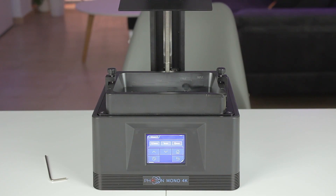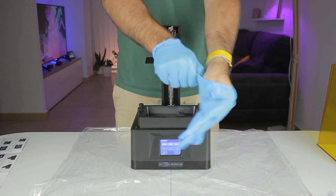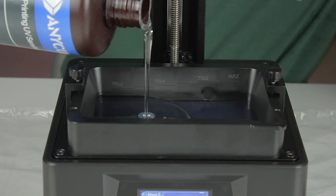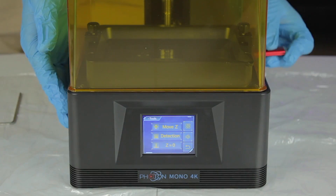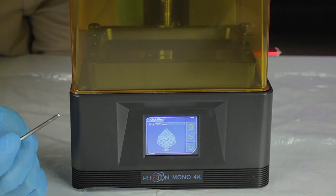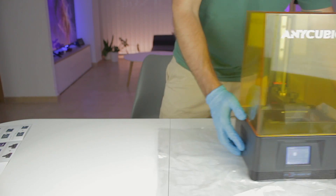I raise the printing platform a bit more so we can pour the resin more easily. Here I have one kilo of clear resin from Manicook. Before pouring, I place a plastic bag at the bottom because resin can get very messy. With gloves on, I pour the resin into the vat, filling it almost to the max. The last step is to put the UV protective cover in place, insert the USB drive, go to the main menu, select Print, and click Start on the included test file — the platform goes down and the print begins.